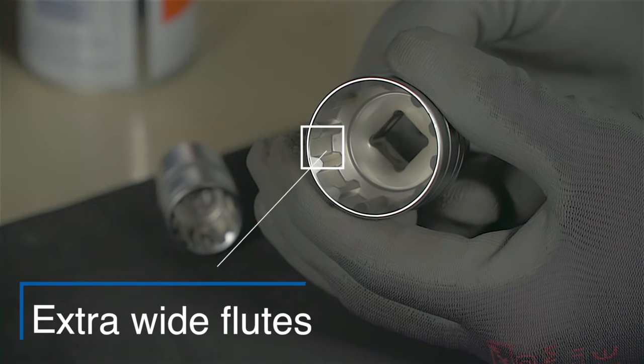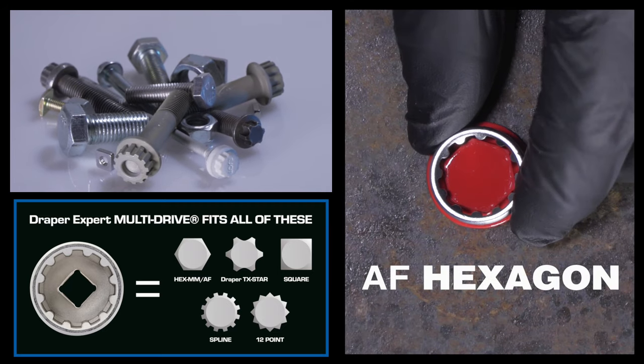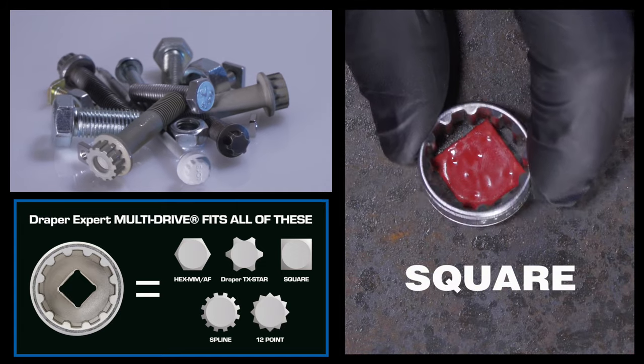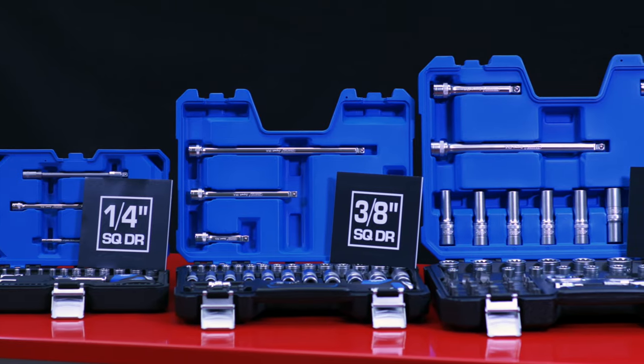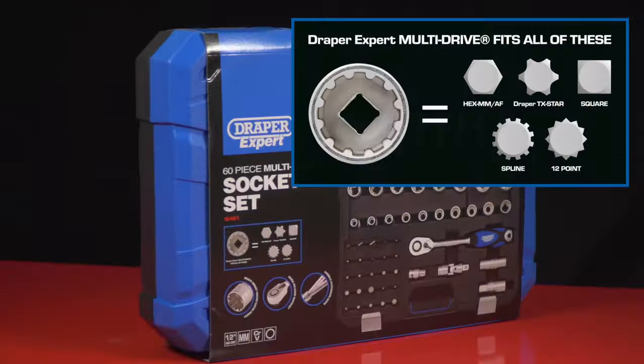Meaning each socket is capable of driving metric hexagon, imperial hexagon, Draper TX star and similar patterns, square, spline, and 12-point. Metric sets are available in a quarter, three-eighths, and half inch square drive.